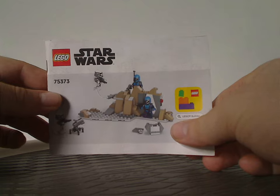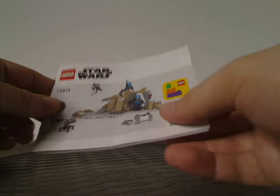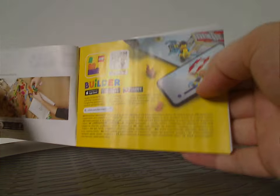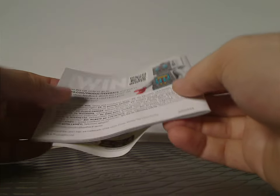And now onto the manual. On rendering like we've been seeing since mid-2022. The transition from plastic bags to paper bags, and also an ad for the builder app. And on the back, how to win on the online survey.